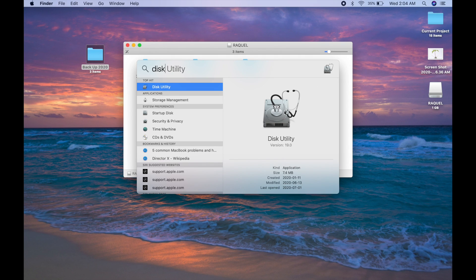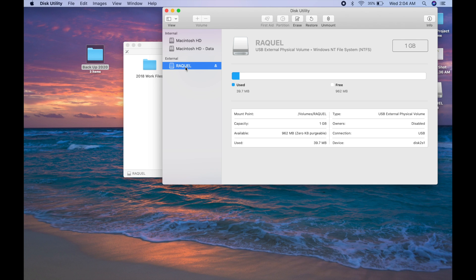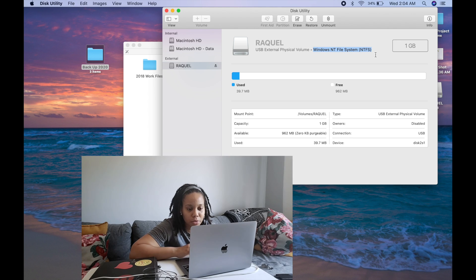So I type in 'Disk Utility' and it pops up right here on my screen. I double-click on that and it opens up this utility. Now it's really important — this is your Macintosh hard drive, you don't want to touch that. Go down to 'External' and look for your external hard drive. Mine is called 'Raquel.' As you can see, it says 'Windows NT File System' — so that's NTFS — and that's a Windows file format. My MacBook can read it and see everything on the drive, but it can't add anything to it because it's not compatible.